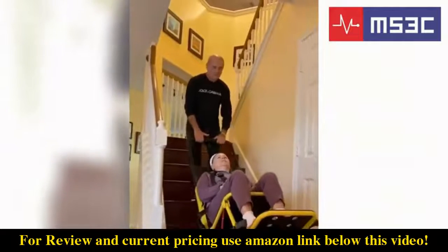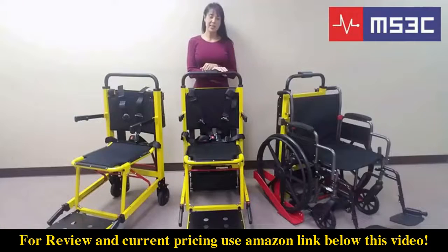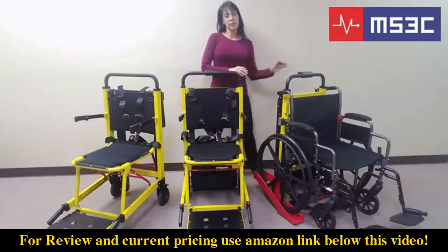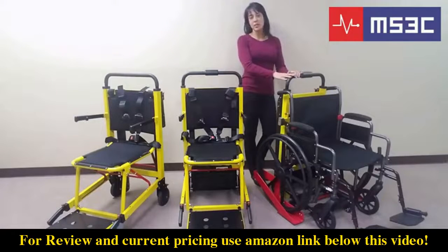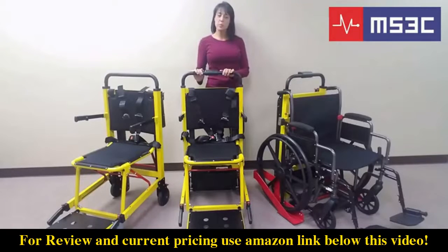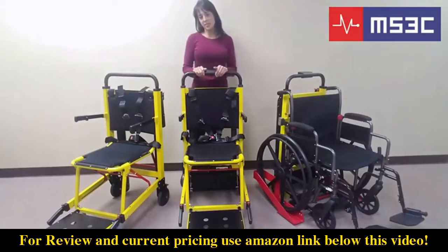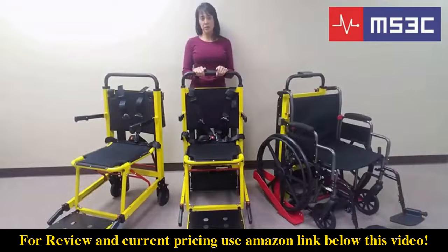When the chair reaches the landing, tilt the chair back to its upright position, making sure the front wheels are securely placed on the ground. MS-3C has several options for stair management. The MS-3C-300WC is designed to convert a wheelchair you may already own into a battery operated unit that can ascend and descend flights of stairs. The MS-3C-300TSB is perfect for home use or multi-story buildings. No matter what your stair assist need may be, MS-3C has the perfect option. MS-3C would like to thank you for your continued support.